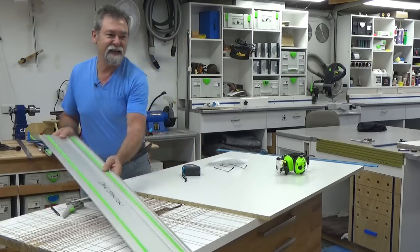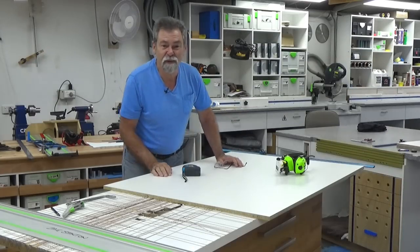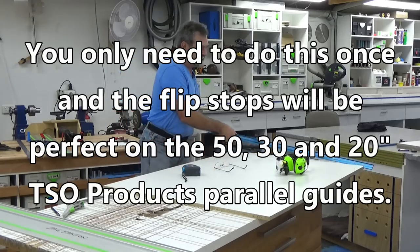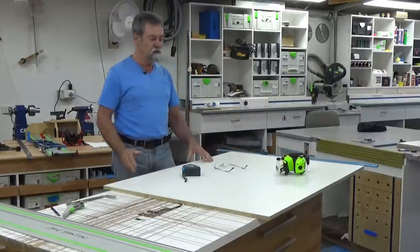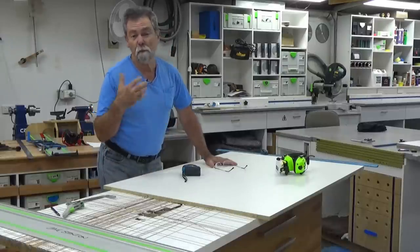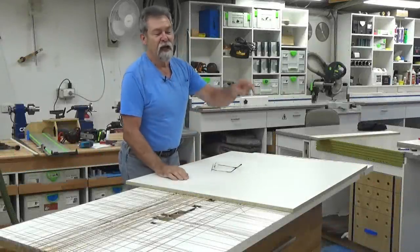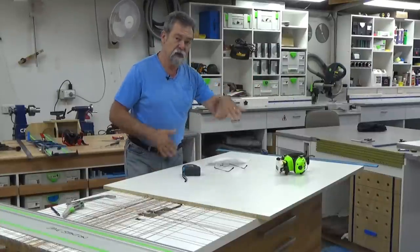Hey, Dave here. I'm going to show you the very easy way of calibrating the TSO Products parallel guides. This is the 50-inch guide I'm going to use. I'm going to set up my rail and guide rail for the track saw, do a cut, and then we're going to work backwards from there. If you like what I'm doing, give me a thumbs up, subscribe to the channel, and ring that little bell icon to get notifications.